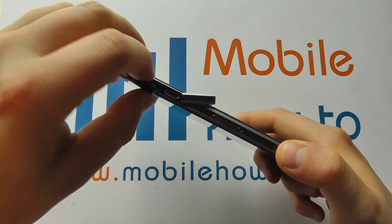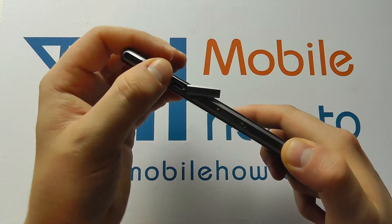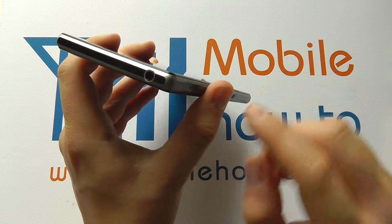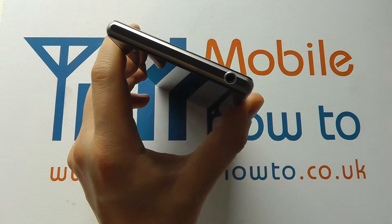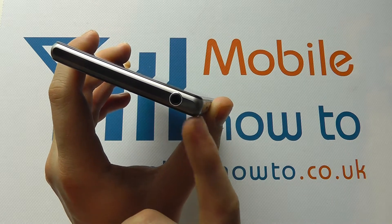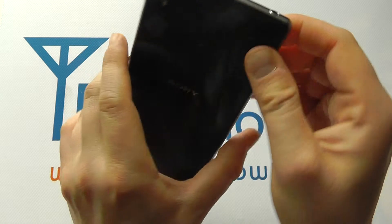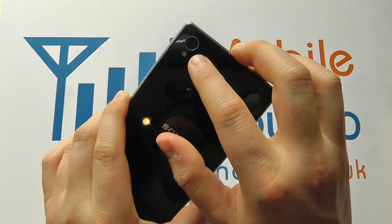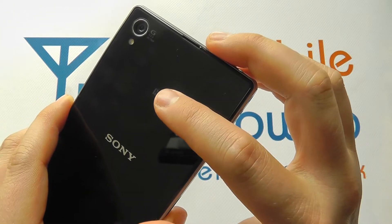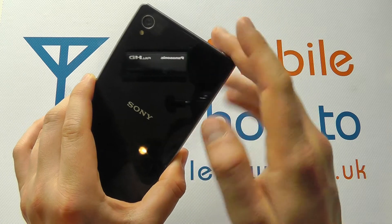You then have the micro SD memory card slot in here. This is where you can put a micro SD card up to 64 gigabytes in capacity to expand the storage of the Xperia Z1. Coming round to the top, there is a 3.5 millimeter headphone jack. As you'll see it's got no cover over it — the headphone jack itself is waterproof. So when this device is immersed in water this is protected. That's a standard 3.5 millimeter connection. On the rear we have the 20.7 megapixel camera, and we've got the LED flash. Here there's a very small NFC logo — this is where the NFC chip is within the device, so if you're using NFC you scan the chip past here.